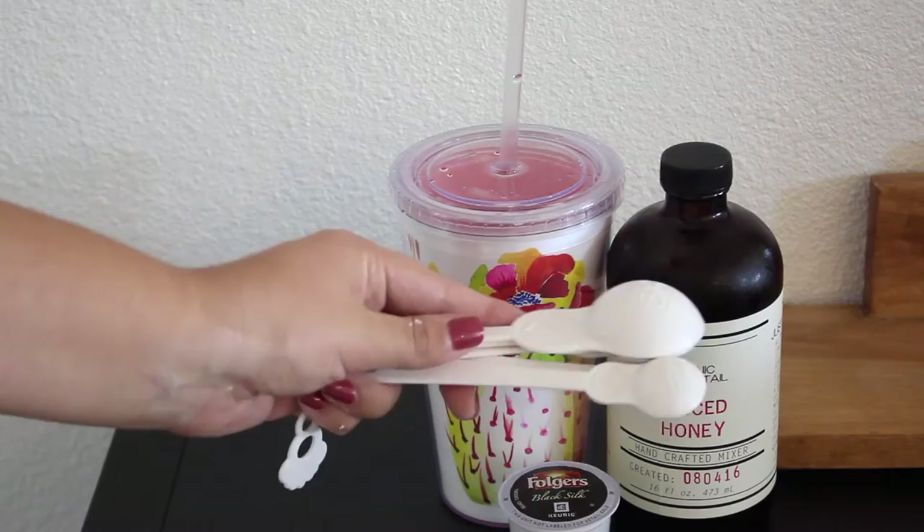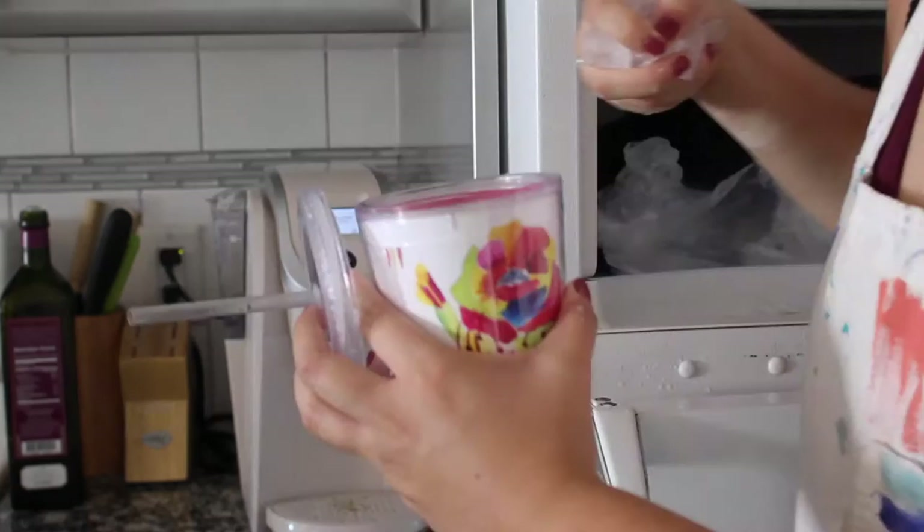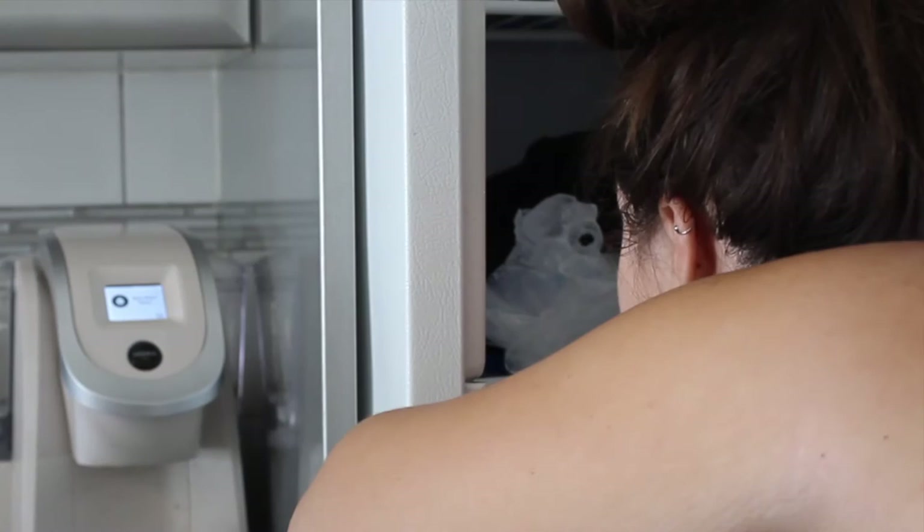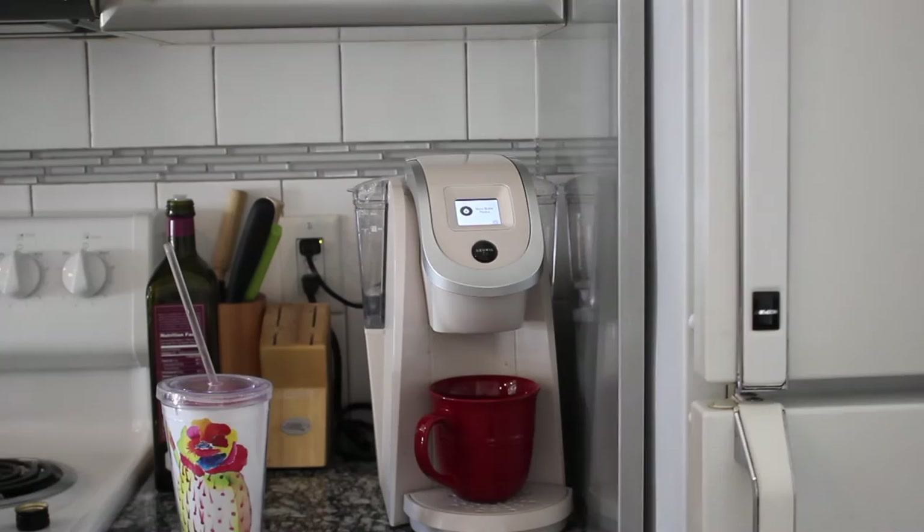The first thing I do is fill up my tumbler with some ice because it's so hot in Arizona and I prefer my coffee iced. I also stick my head in the freezer for a second because it's so freaking hot in Arizona. Then I grab a mug and make the coffee in there first, because I don't want all my ice to melt right away.